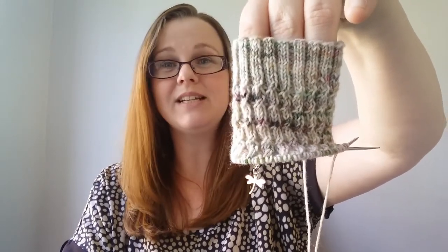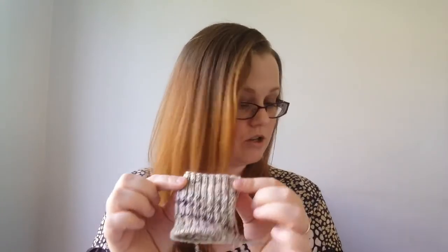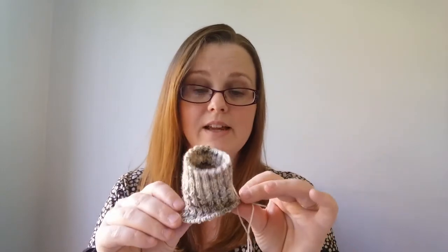I tried 9-inch circulars when I first started sock knitting — this is my third pair — and I really didn't like them. I couldn't cast on properly and I kept getting a ladder down the side. But I've since been watching the Yarn Hoarder — Amber on YouTube — and she casts on using magic loop then switches to 9-inch circulars.